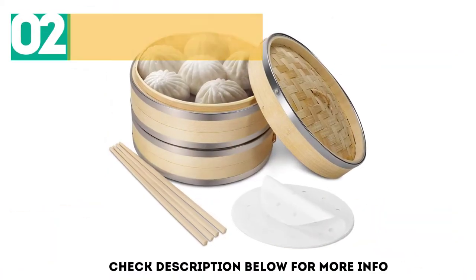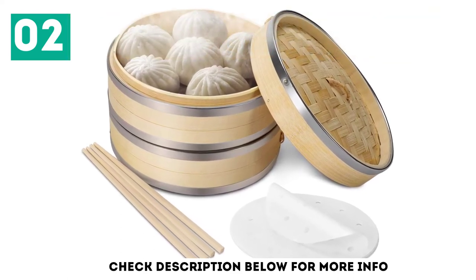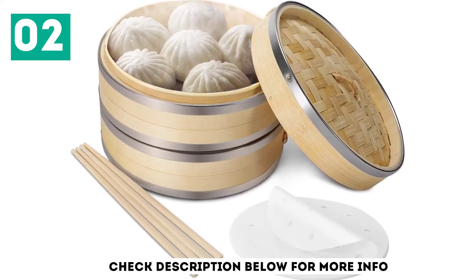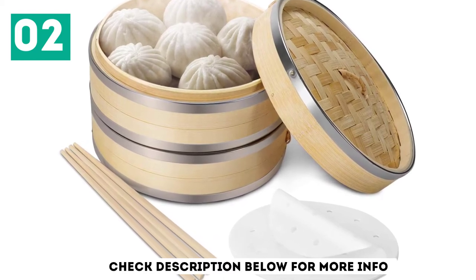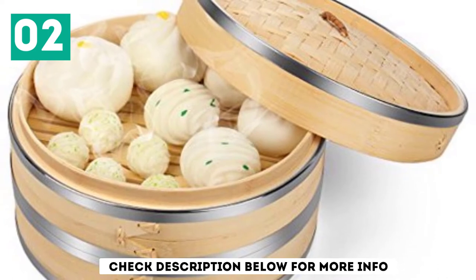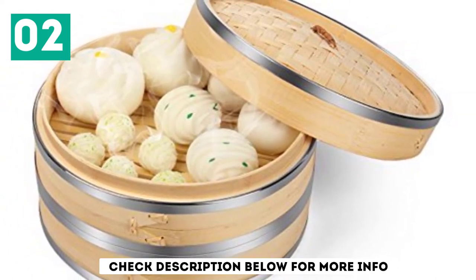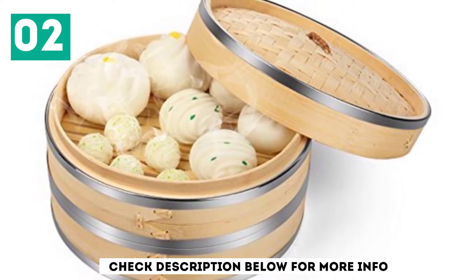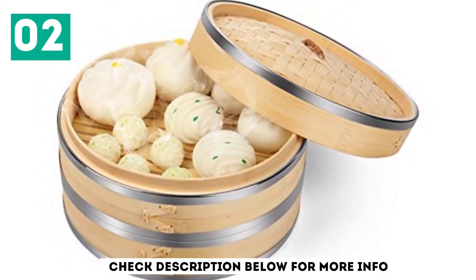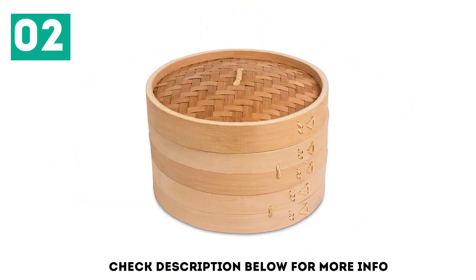At number 2, the Flexion Bamboo Steamer Basket Set. One of the issues that many people have with bamboo steamers is that they have to purchase the liners separately. However, if you buy the Flexion Bamboo Steamer Basket Set, you are treated to 50 steamer liners. Two pairs of chopsticks are also included so that dumpling lovers can enjoy dishes straight away. This two-tier durable bamboo design comes with a domed lid that helps to seal in moisture for perfect steaming.